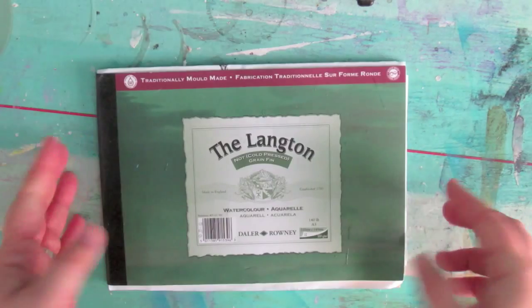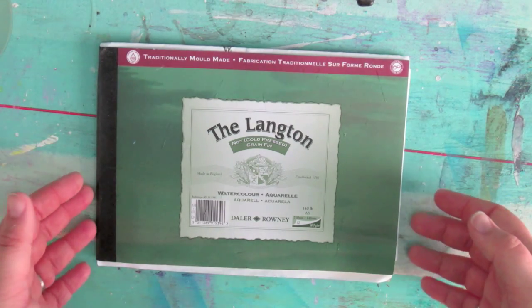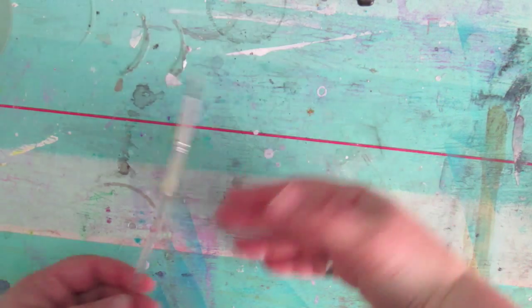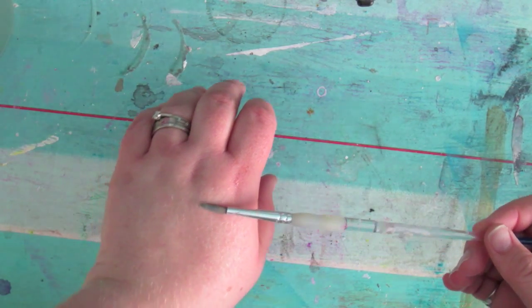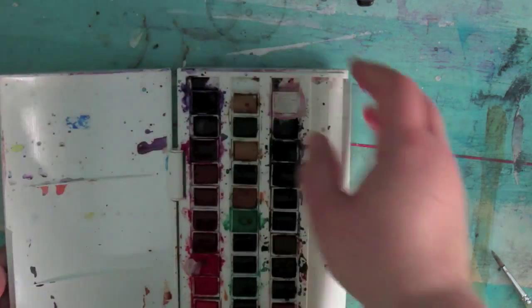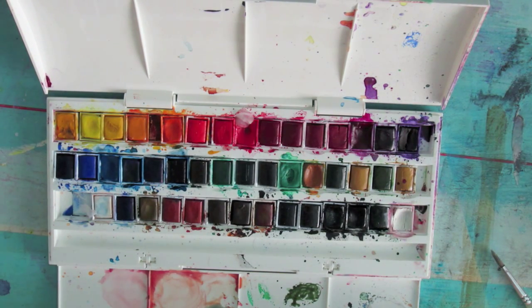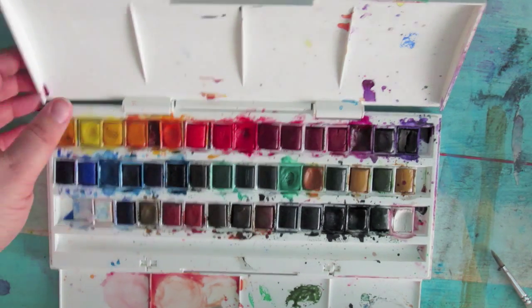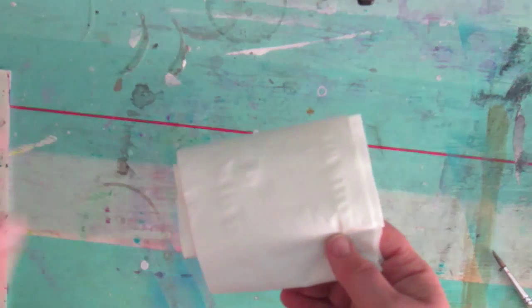Let's look at what you need. You'll need some watercolour paper — size is entirely up to you depending on how big you want to make your piece. You'll need a brush; I'm just using a round, actually just a cheap brush, nothing too fancy. Two pots of water — one for cleaning your brush and one for fresh clean water to use on your watercolours. I use the Winsor and Newton set. You may also want a piece of tissue or a rag on hand in case you need to blot up any excess colour.